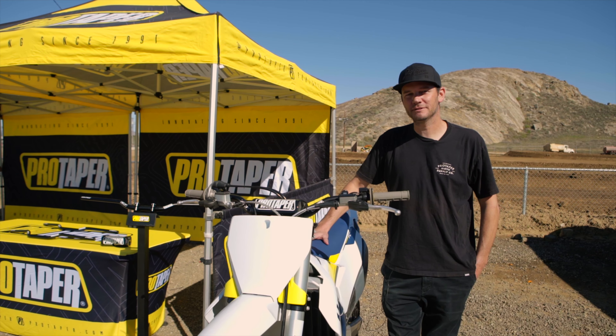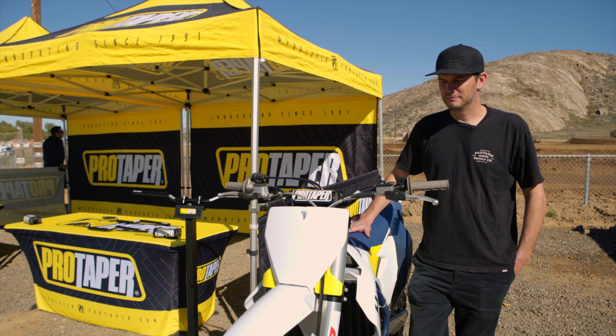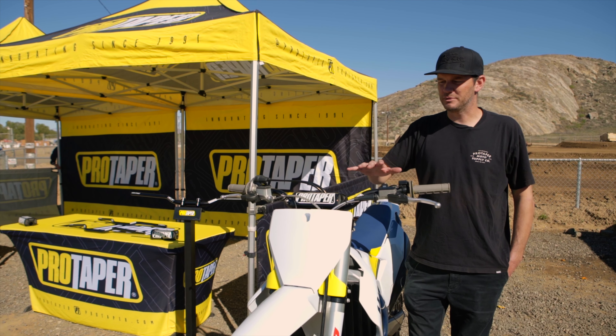Hey, what's up everyone? Randy Vallade here from ProTaper. We're here at the new ProTaper ACF handlebar launch. I'm going to go over some of the features and benefits of the new handlebar with you guys.